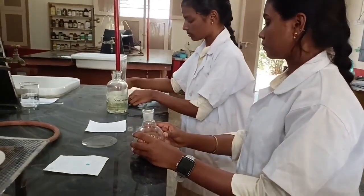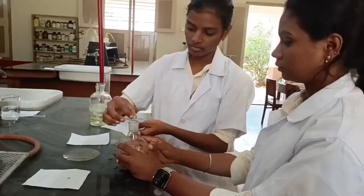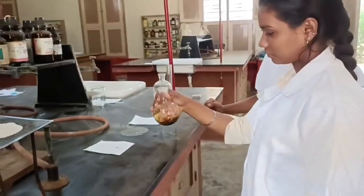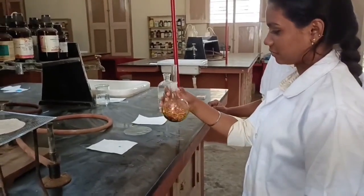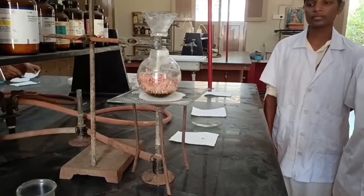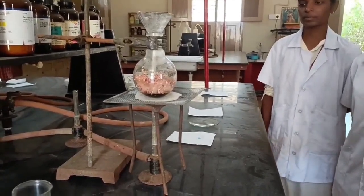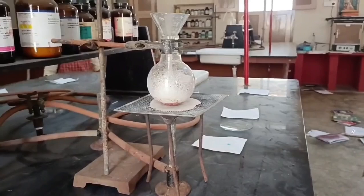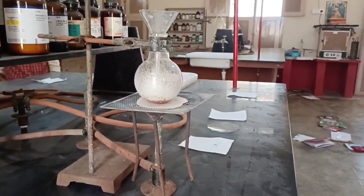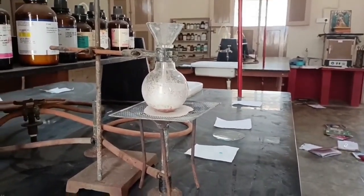Next we are adding a porcelain piece into the reaction mixture. This porcelain piece helps for smooth boiling and stops the bumping. Then we are mixing all contents properly and heating them on a Bunsen burner by keeping a wire gauze. You must see it changes its color to straw yellow color — beginning it is bluish green, then it changes to straw yellow. After that you can stop boiling.